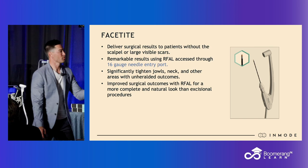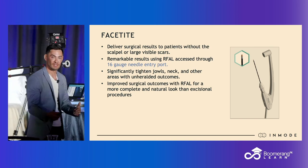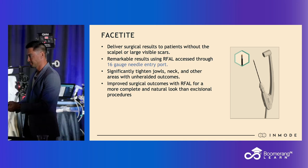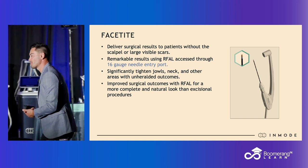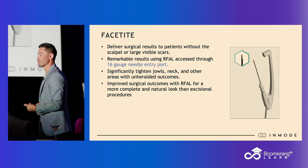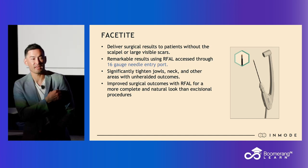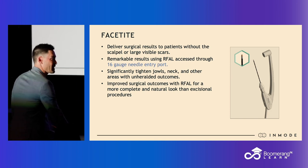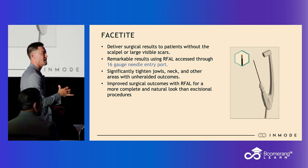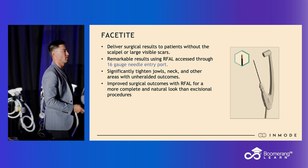FaceTite is the little brother to BodyTite. It works the exact same way in terms of safety and functionality — it's just a smaller handpiece designed for a smaller area. You can also use the FaceTite handpiece in other areas besides the face: the bra line roll, above the knees — those are great places for FaceTite. The application is not isolated to the face and neck; you can use it wherever makes sense and seems appropriate.